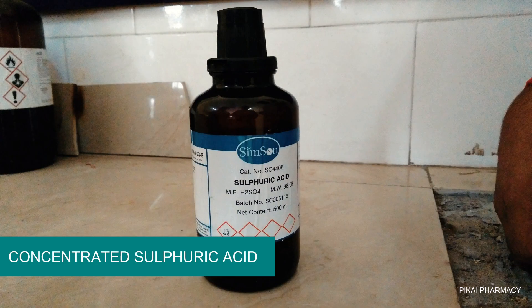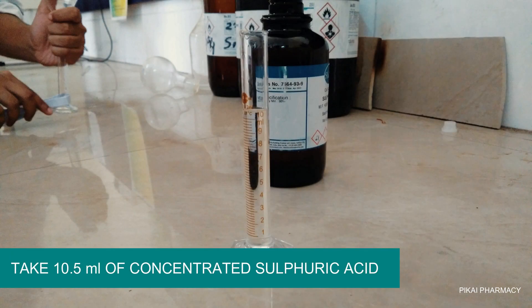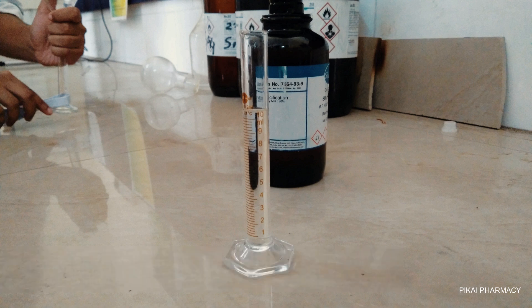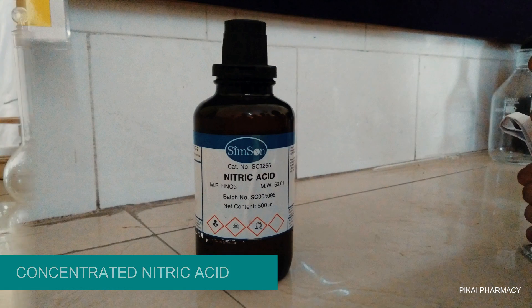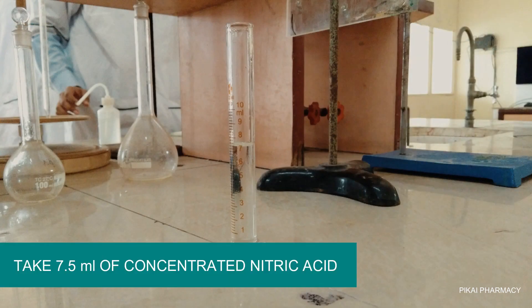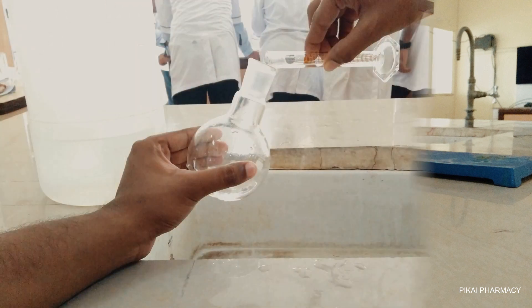Take 10.5 ml of concentrated sulfuric acid and transfer it to a measuring cylinder, then keep it aside. Next, go for concentrated nitric acid and take 7.5 ml of nitric acid, transfer it to a measuring cylinder, and also keep it aside.